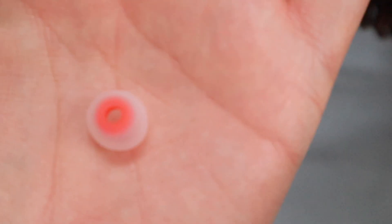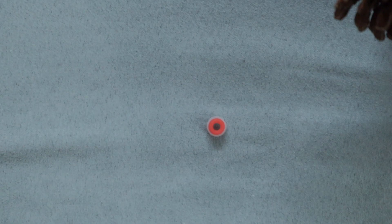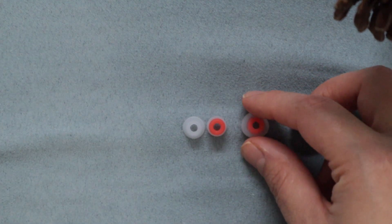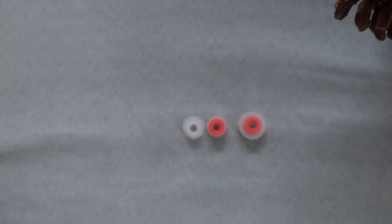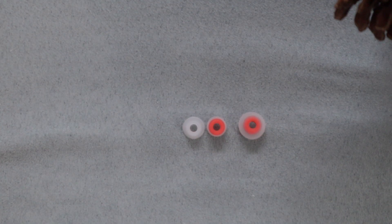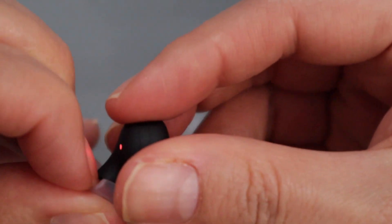I'm going to put them right here — this one is one size, this one is a smaller one, and this one is a different type. If you look at the sizes, this one is much bigger, and the one it has on right now is in between the bigger and the small one. So I'm gonna detach this one.